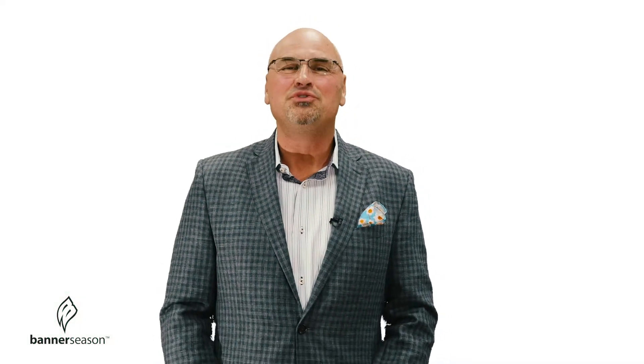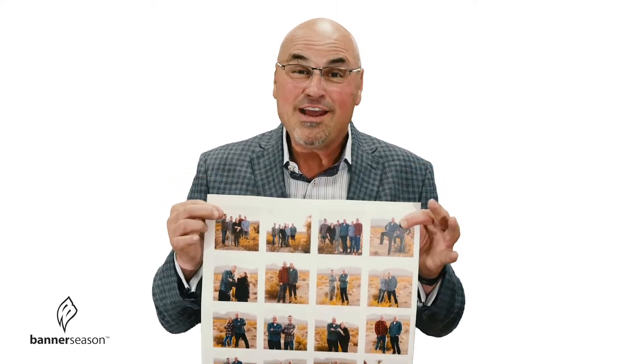Hey everybody, how are you today? I'm here to introduce you to a brand new product here at Banner Season, and we call them Stick Ups. These are Stick Ups. I get really excited about printed pictures and what you can do with them, and they call these Stick Ups because you can stick them anywhere.